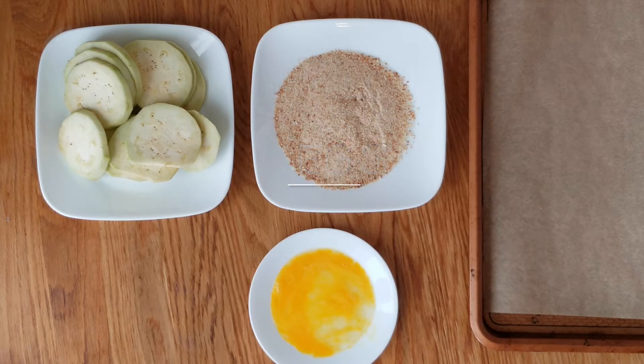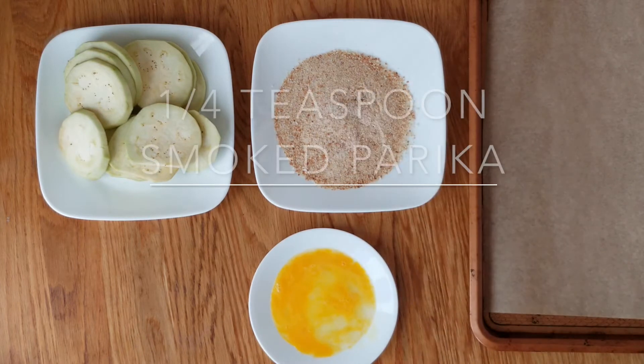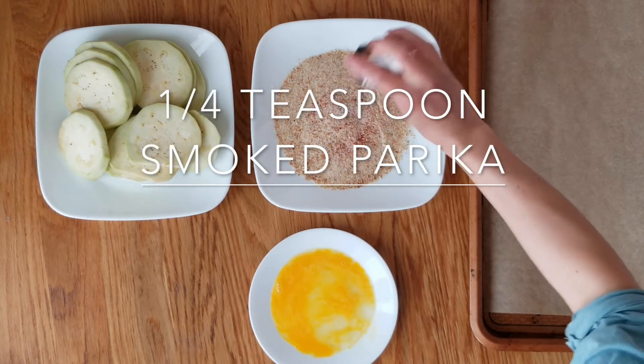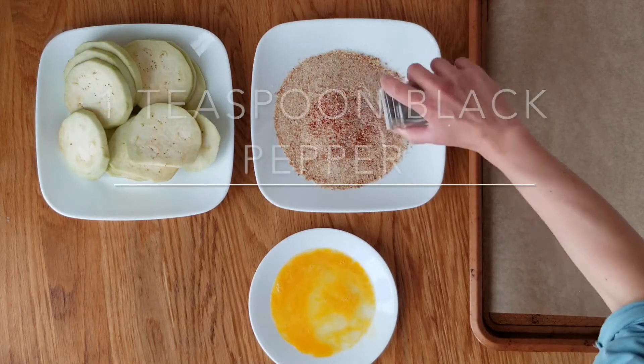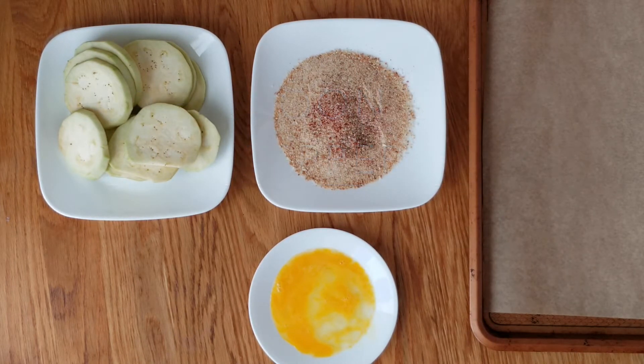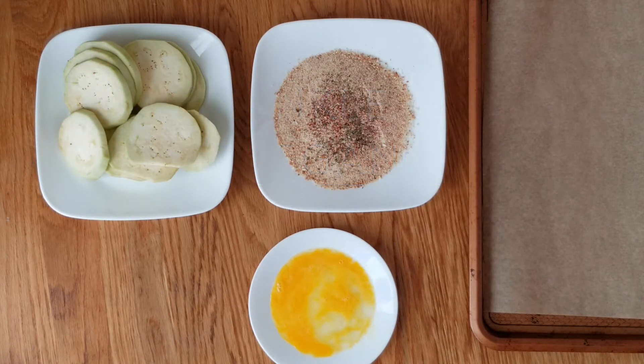Once you have that prepared, we're going to put in one teaspoon of salt and one quarter teaspoon of smoked paprika and one teaspoon of black pepper. Sprinkle some oregano into the breadcrumbs and we're ready to go.